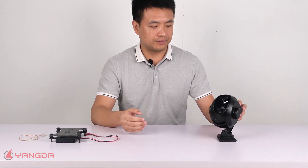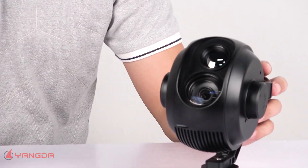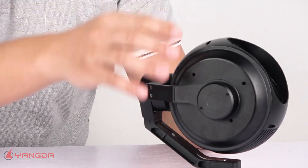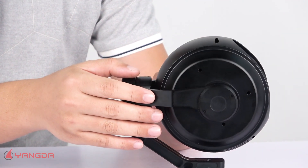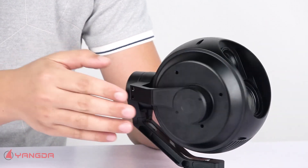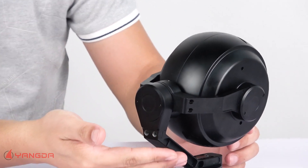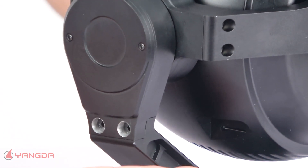Let's take a closer look at this gimbal. You can see it is made of aluminium alloy — rugged enough and lightweight. Let's also take a look at the manufacturing process. In the motor here, you can see the design is very neat and compact. Here you can see it's the SDK slot.